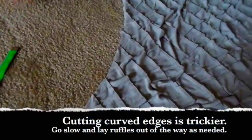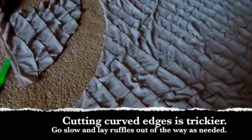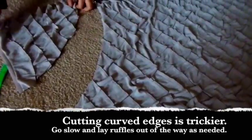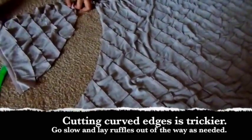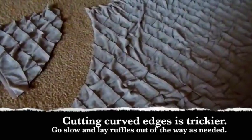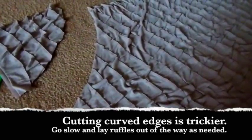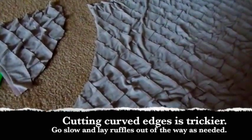Here we have cut out a quarter of a circle. Lisa Marie's waist is 31 inches and mine is 35, so you cut that in half and then cut out your quarter circle. For hers we cut out a 15.5 inch quarter circle, and for mine we'll do a 17.5 inch quarter circle.